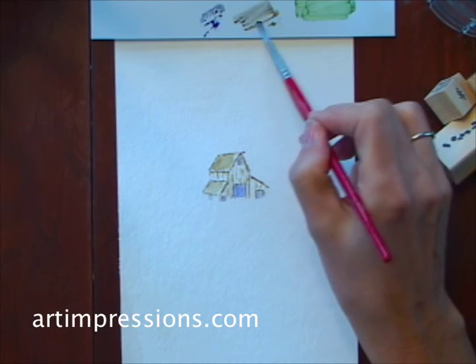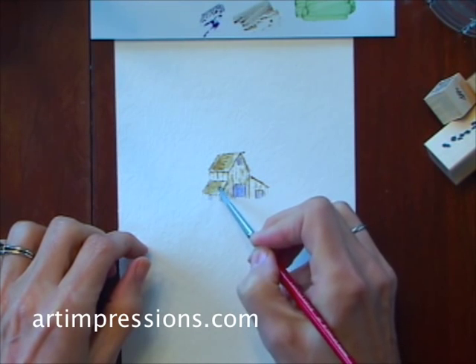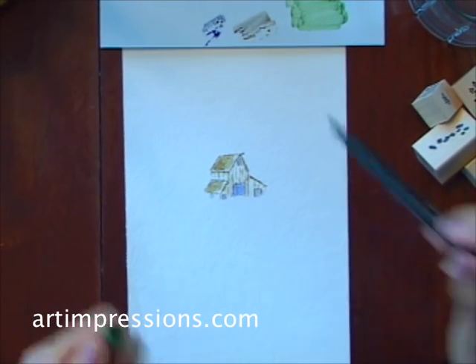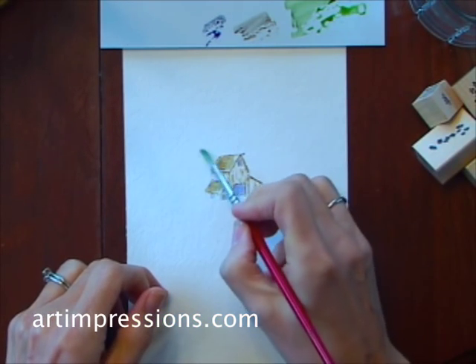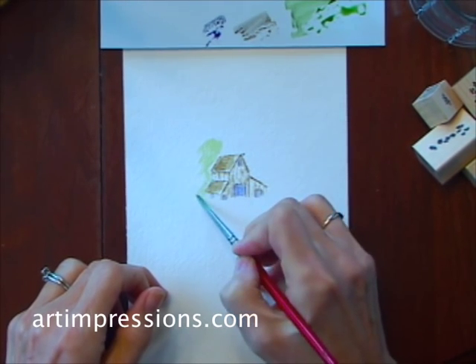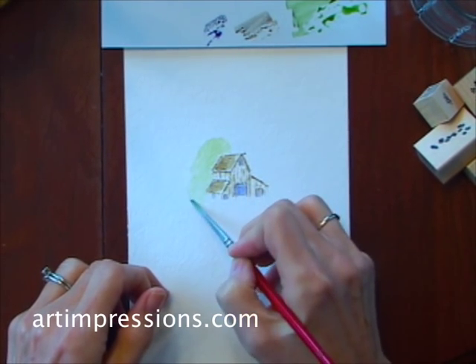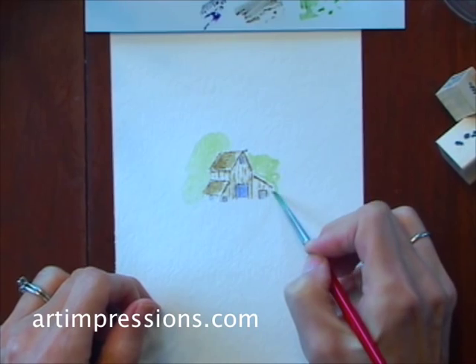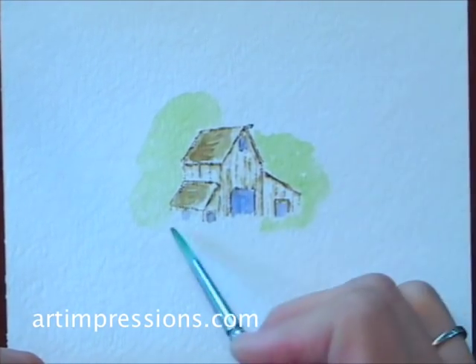So now we've got our little barn finished, and we can go to the next step, which is putting in the foliage. I'm going to clean off my brush and use my number 15 green, color it on my palette, dip my brush in water, and add some water to that color. I'm just going to brush on a green cloud behind this barn — this kind of gives us our background trees. Just put it wherever you want some foliage. Don't worry about how to brush this on; the main thing is just to get the color in here.